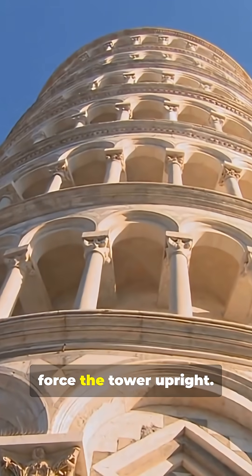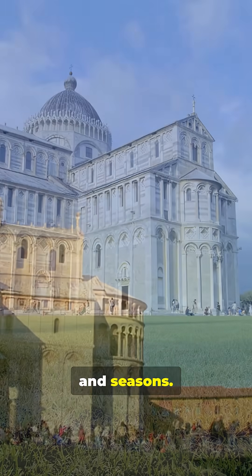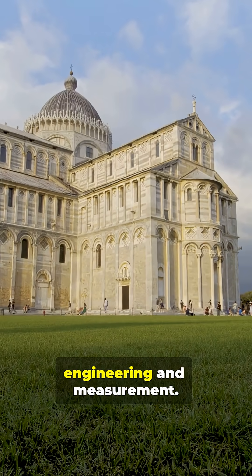There was no dramatic push to force the tower upright. Instead, engineers practiced patient methods over time and seasons. All of it relied on precise soil engineering and measurement.